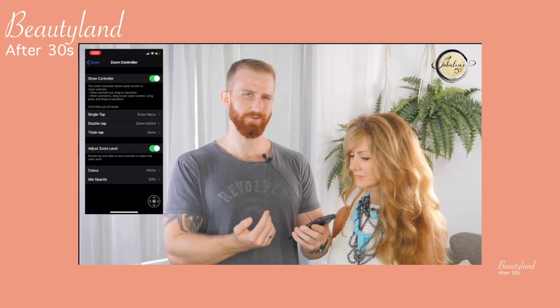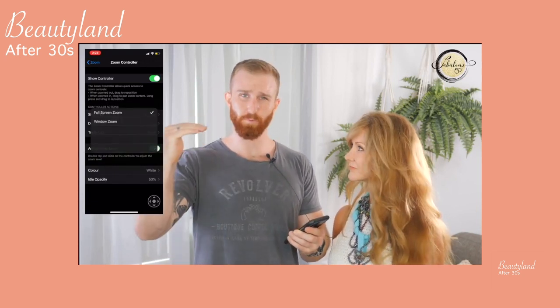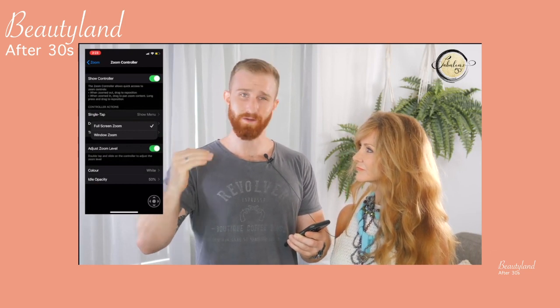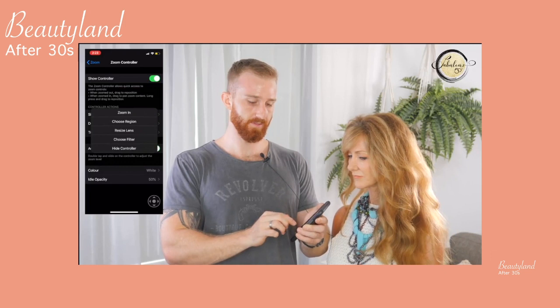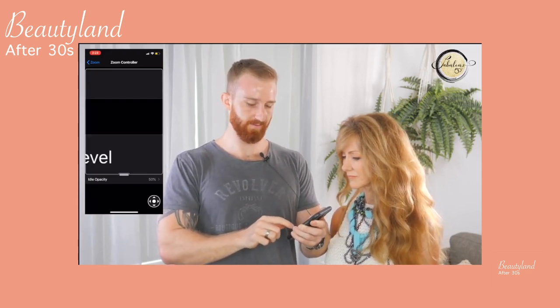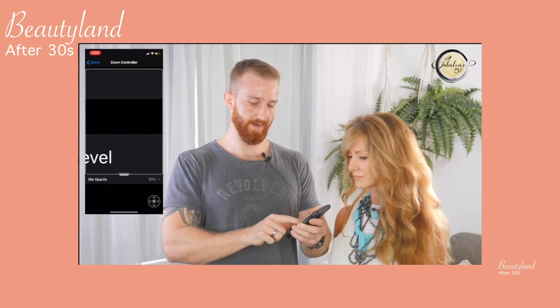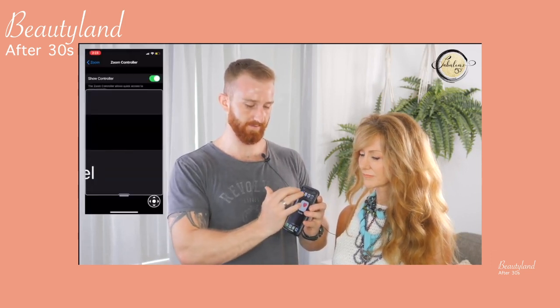Click again and choose region — this is a really interesting feature. When you choose region, you can either choose full screen zoom or window zoom. Window zoom allows you to zoom in just on a particular region, and you can control this by moving the slider around. To get out of it, just tap outside of the window with three fingers.